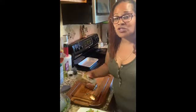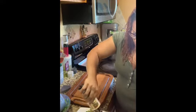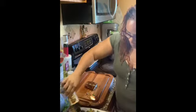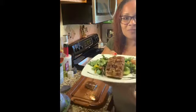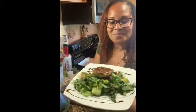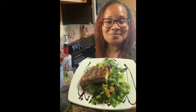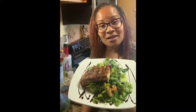Balsamic glaze goes great with vegetables — roasted, grilled. It's great for fish, chicken. Salad cutting bowl, skillet mahi-mahi — great salad, great dinner, great lunch — you choose. This is Organic Chef. Keep cooking.